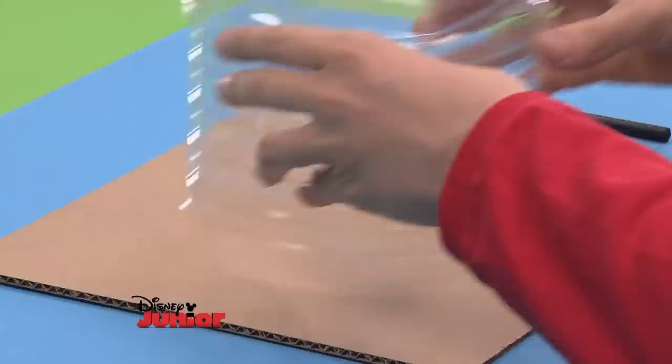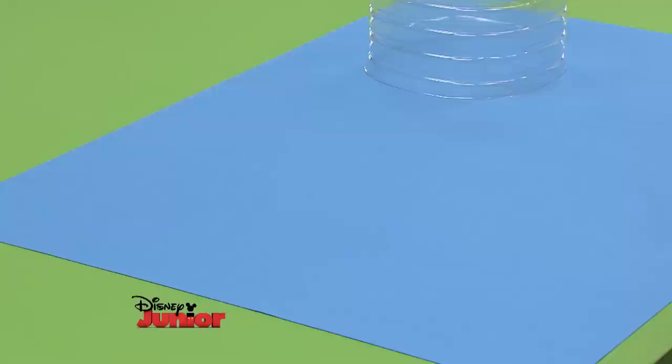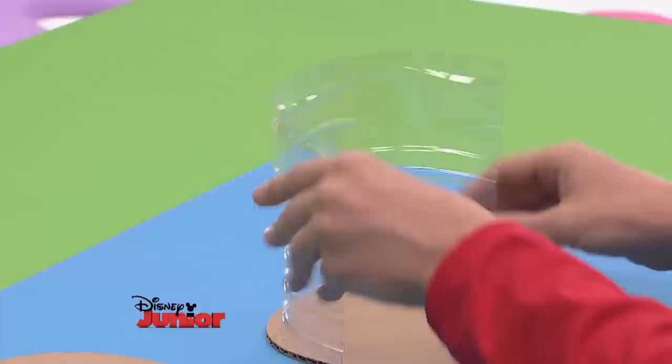To make the base, place the cut bottle on a thick sheet of cardboard and trace the outline. Cut that out and make another piece the same size. Now cut the bottle lengthwise. One part will be the base in which we place the little plants. Tape it to the two pieces of cardboard.